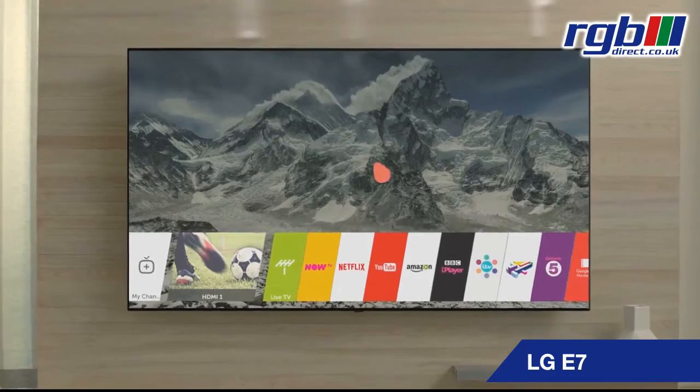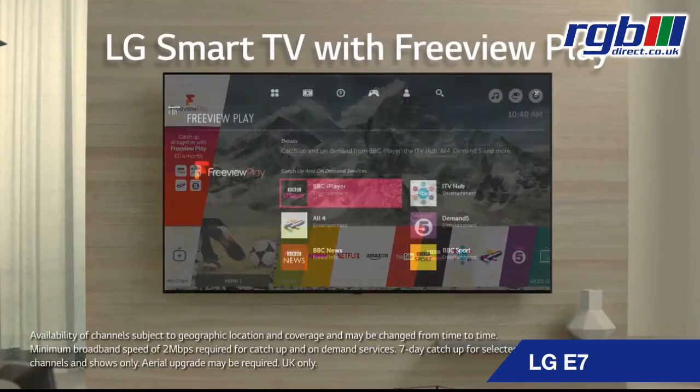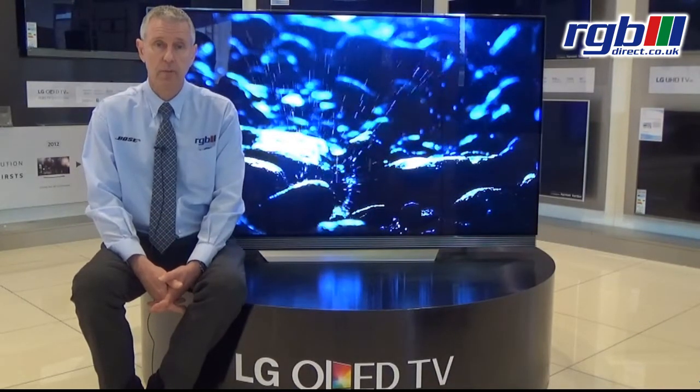Connectivity-wise, it has four HDMI ports. It has three USB. It also has an optical digital out to connect it into a soundbar or home cinema system, and it has a headphone output as well.